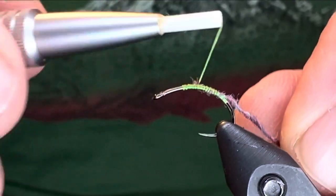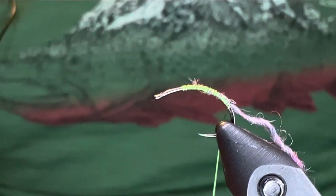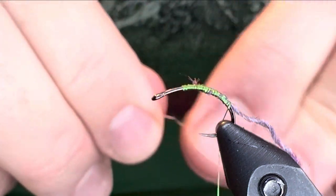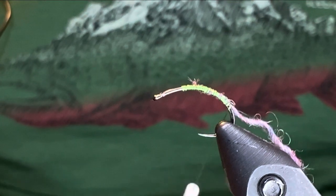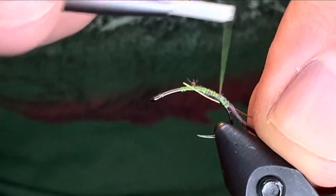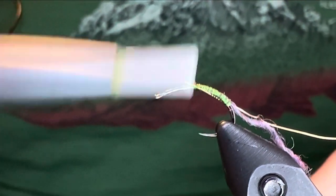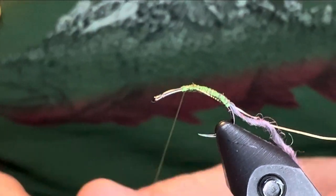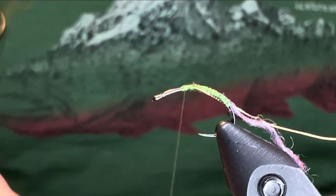So what I'm going to tie is just a quick little Kabari pattern. This is going to be kind of like a Grave Digger, I guess. I'm using purple haze yarn — that's kind of where the similarity ends. For the thread I'm using a green silk, for the ribbing I'm using copper wire, and then I'm going to use some orange ice dub. I'm going to make this a stiff hackle Okabari.